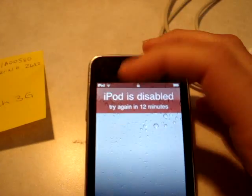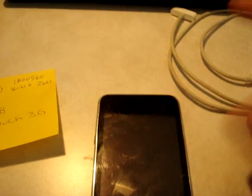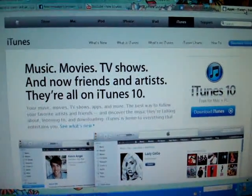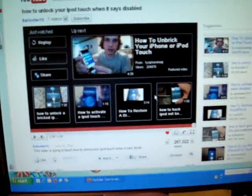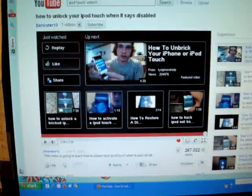The iPod was more than just disabled like this — it actually had more stuff right up here saying to connect to iTunes and something else. I just re-locked this so that I can show you what happened. So, iTunes, the firmware, and then I also went to YouTube and looked at different videos, and I had to do a couple of the things that these people suggest.